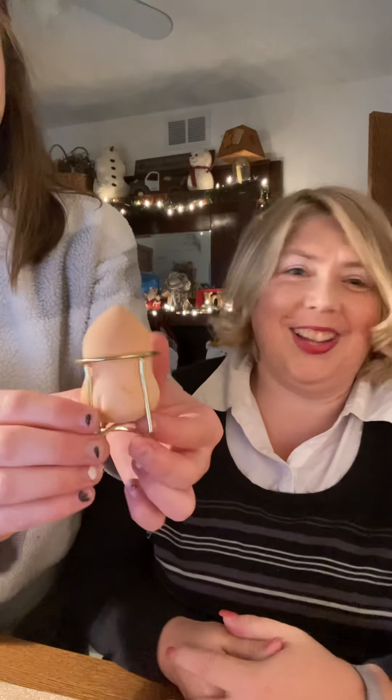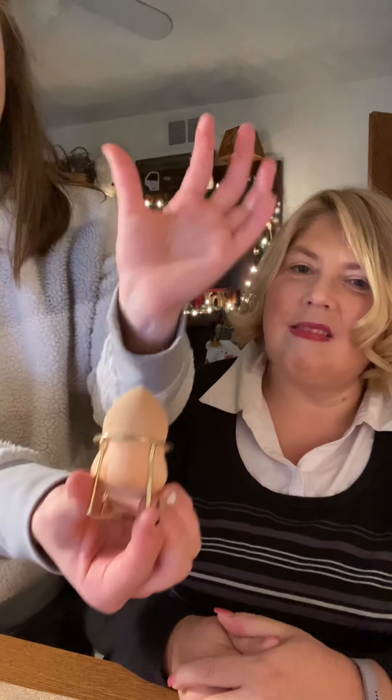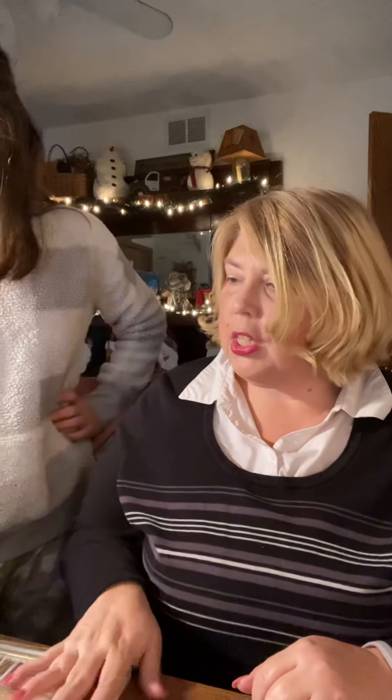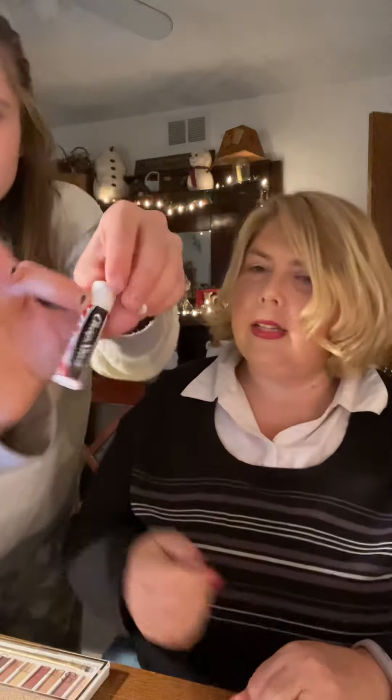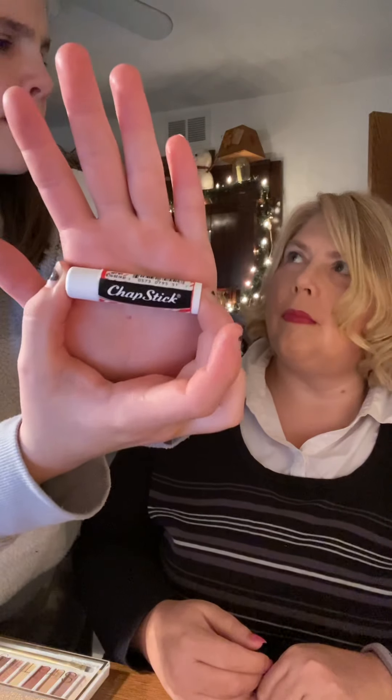After that, I go right into a beauty blender — not a body blender — and it has a little stand where you can take it out and put it back in. Then before I put anything else on, I put on my ChapStick, and she prefers the ChapStick brand — specifically the peppermint candy cane flavor.